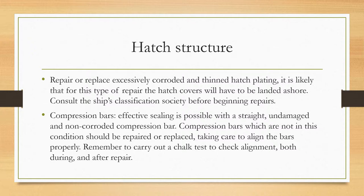Effective sealing of compression bars is possible with a straight, undamaged, and non-corroded compression bar. Compression bars not in this condition should be repaired or replaced, taking care to align the bars properly. Remember to carry out a chalk test to check alignment both during and after repair. The chalk test has been described in a separate video.